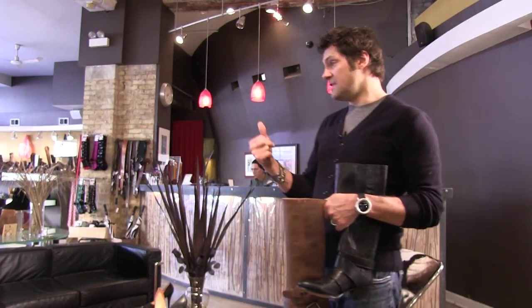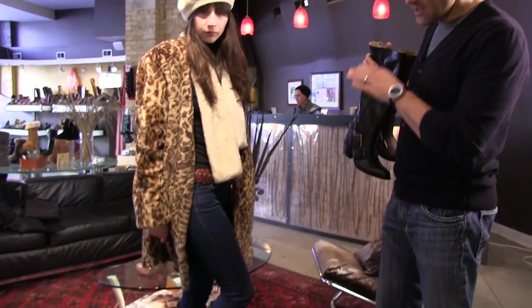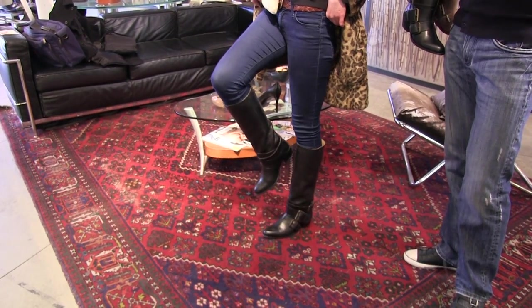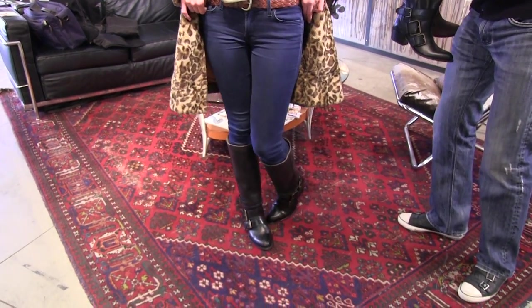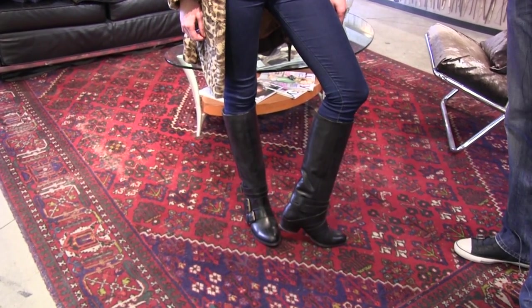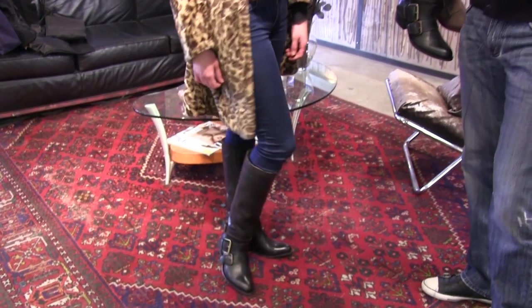I'm going to bring up Jackie here. Welcome aboard, Jackie! She's wearing this classic Sendra boot — these are all handmade in Spain. She's done it with some nice skinny jeans, layered up with a scarf and a hat, and a really cool coat. By the way, no animals were hurt in the making of this coat. This is a great way to wear these for fall and winter.